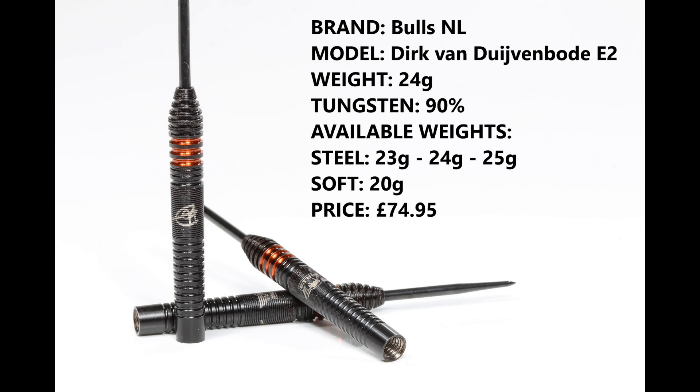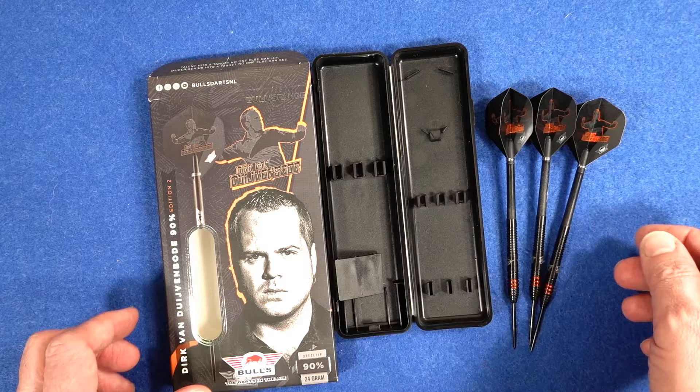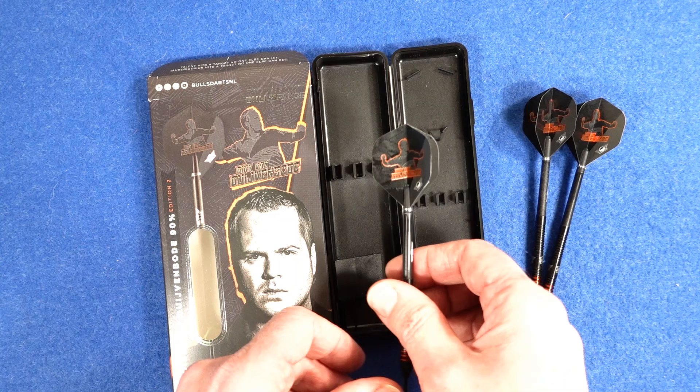I'm reviewing the 24 gram version, 90% tungsten. They're also available in 23 and 25 gram in steel tip, 20 gram in soft tip, and they retail for £74.95. The darts come in cardboard packaging and are supplied with the Bulls hard plastic case, a point protector, and fitted with Bulls medium nylon black stems and the Dirk van Diven Board Edition 2 100 micron standard shape flights.